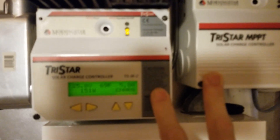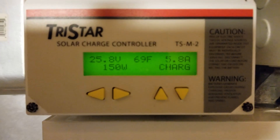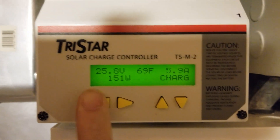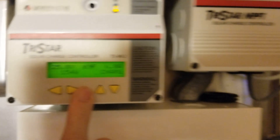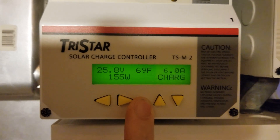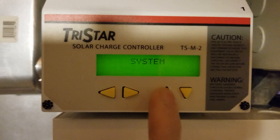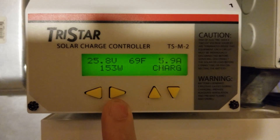I've got two charge controllers here, and this display shows what the system is doing. With the meter hub hooked up — you can see it's got two lights, showing both charge controllers are communicating — it shows what both of them are receiving and putting out to the batteries. Using the up arrow here shows I'm on the system view.